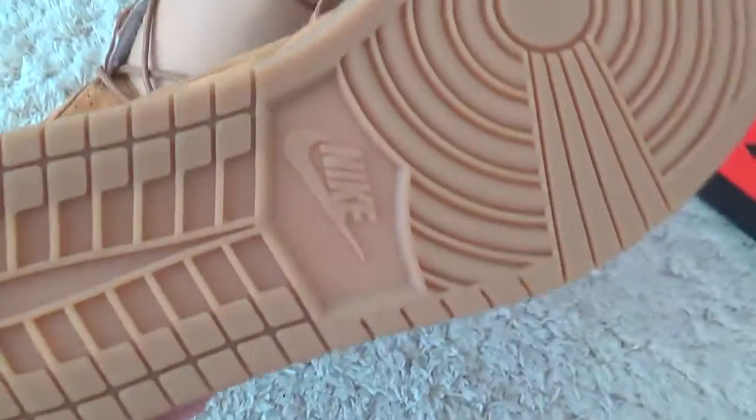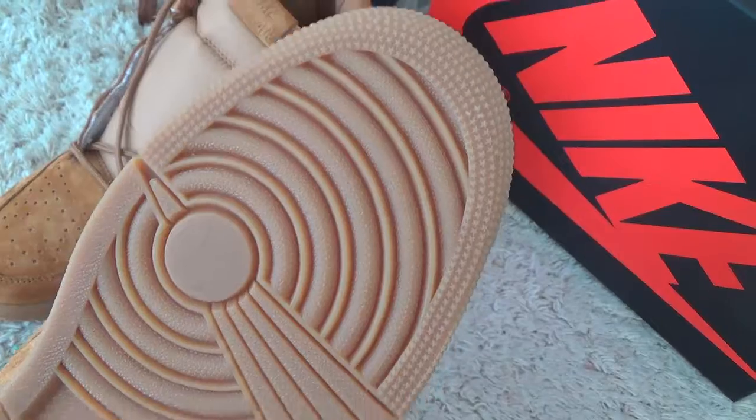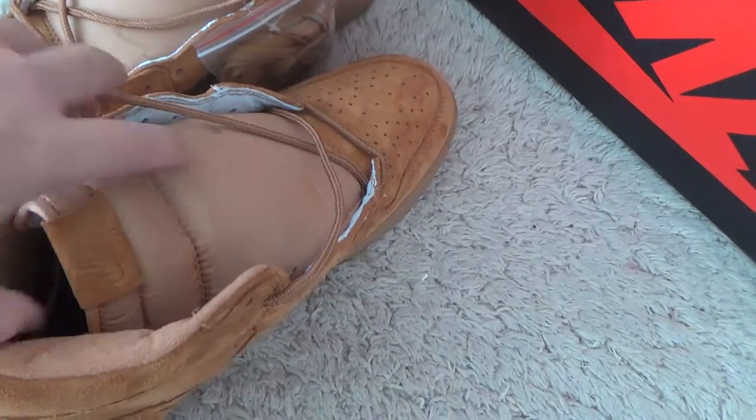Now let me check the back side. And for the bottom with the Nike Air brand. Here are the designs of the shoes — Air Jordan 1.